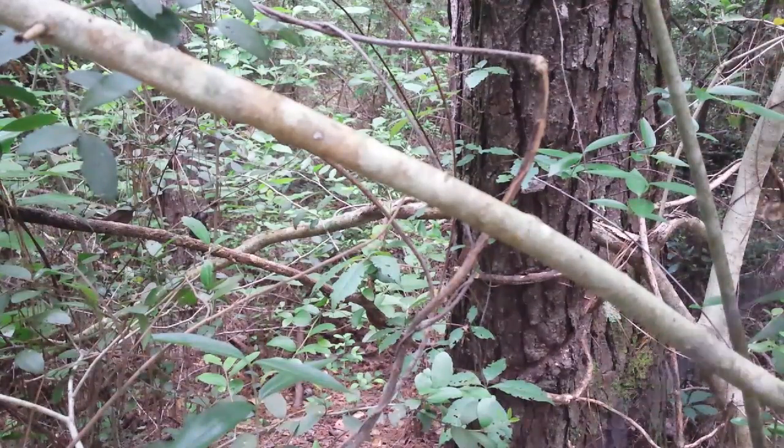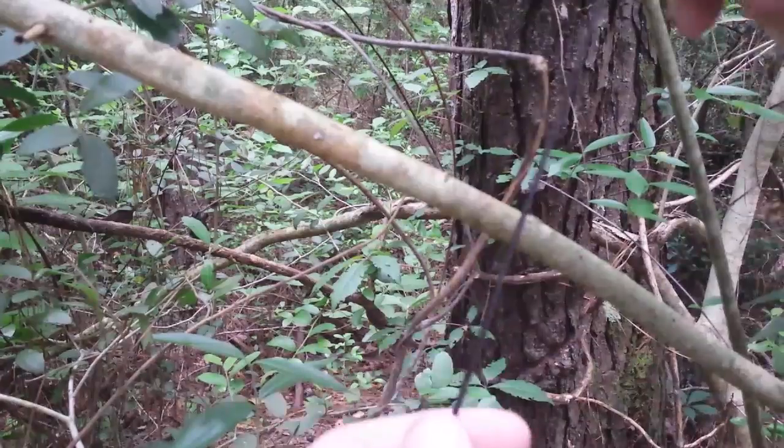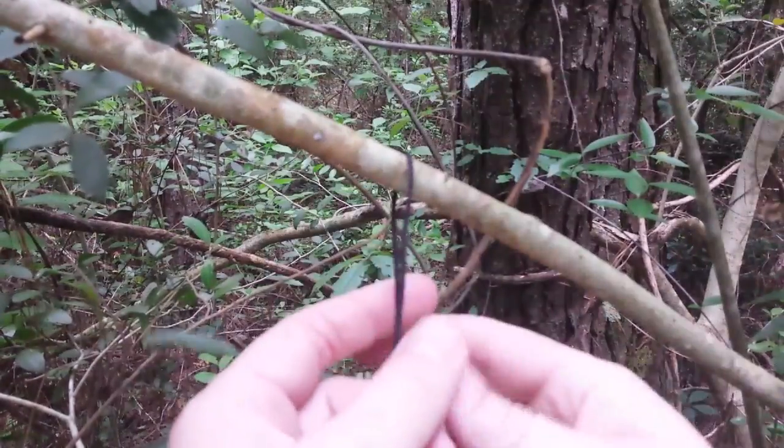I want to show y'all how to tie a slipped clove hitch. It's a great way to attach a catfish line to a tree limb.